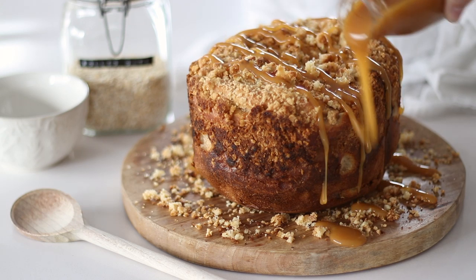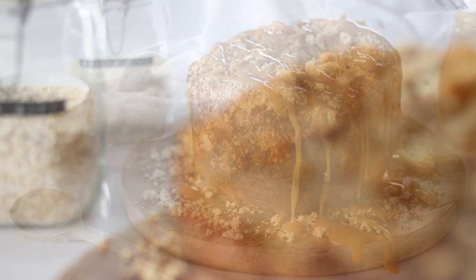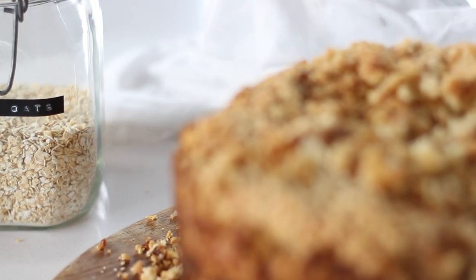This apple crumble inspired bread is perfect for breakfast or brunch, drizzled with caramel sauce. The best part is it's so easy and simple to make because it's made in a bread maker.